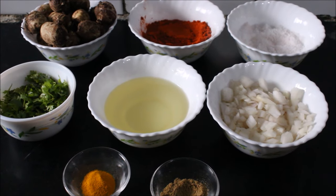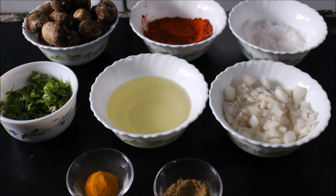Hello everyone, welcome to Rama's kitchen. Now I am going to show how to make kolakesha fry.